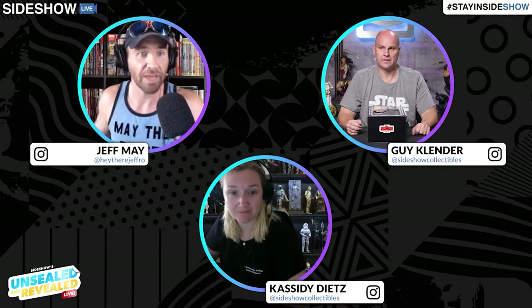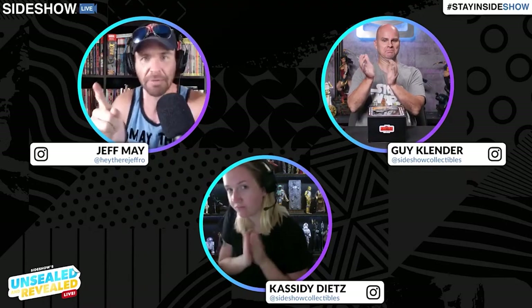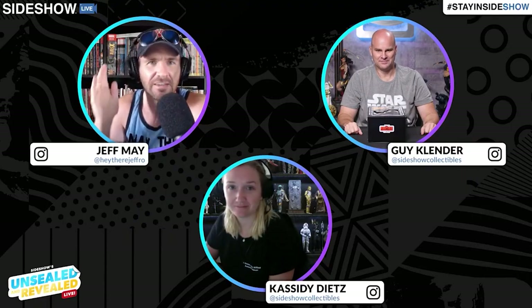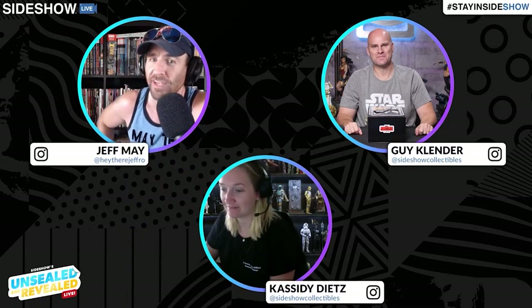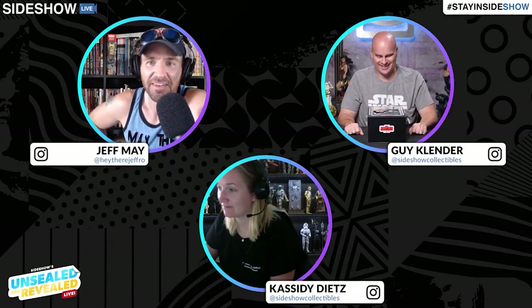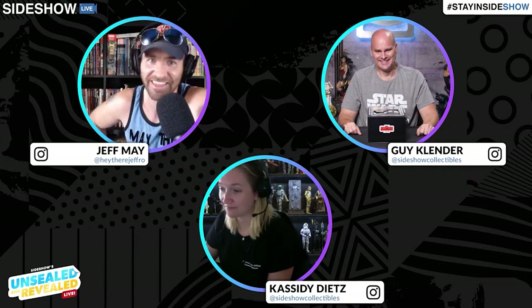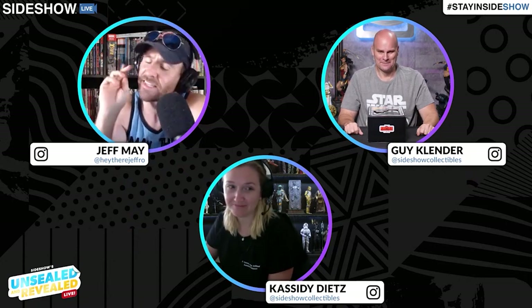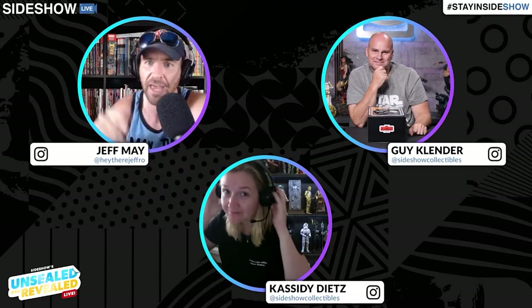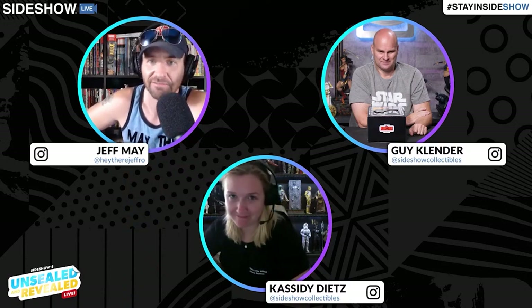Hello everyone and welcome to another super summer episode of Unsealed and Revealed! I'm your host Jeff, and with me as always is our resident sixth scale enthusiast, expert, and all-around vintage treasure trove — Guy Clender. Hi, how you doing? I feel fantastic, thank you — though being called 'vintage' is something I've come to accept. And of course we have our amazing moderator Cassidy on the ones and twos, taking your questions, comments and concerns through all the live channels.